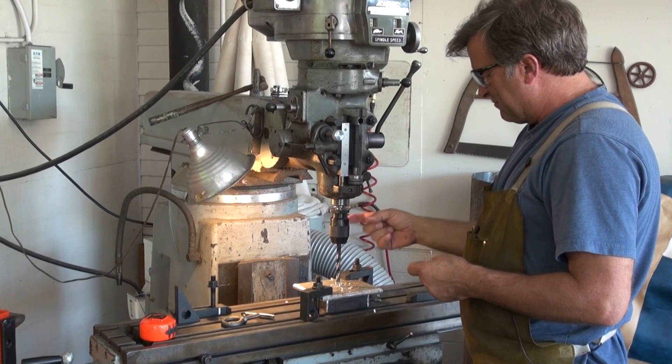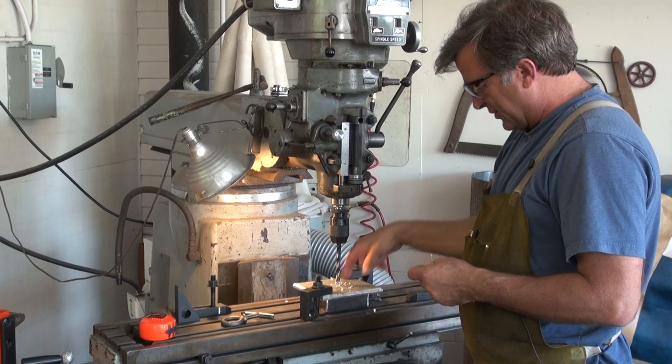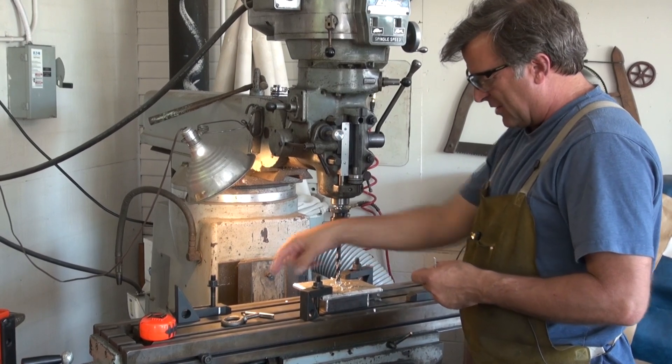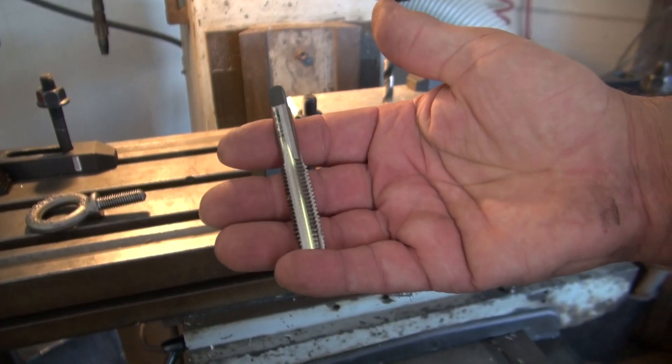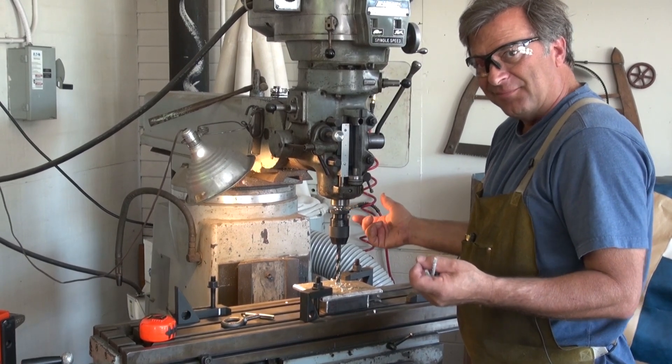So I put my drill chuck in my mill, I drilled a hole, and now I'm going to take the drill out and put my tap in there and try tapping with the mill. Never done it. You want to watch?